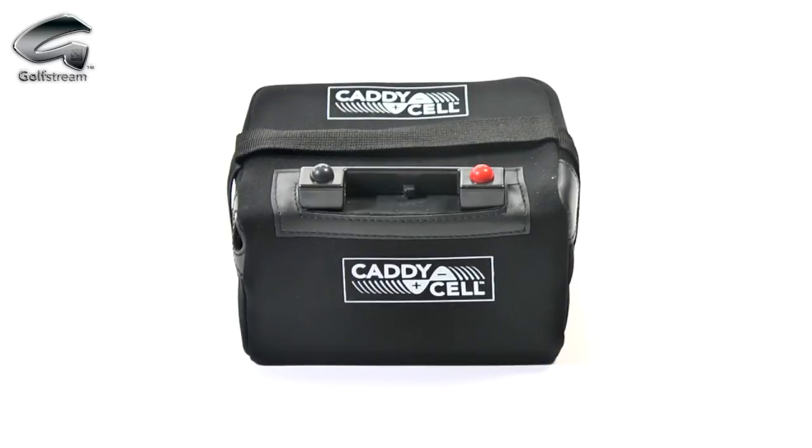When it comes to batteries, again, the choice is yours. We have 18, 27 or 36-hole batteries in lead-acid, and super lightweight caddy-cell lithium batteries.